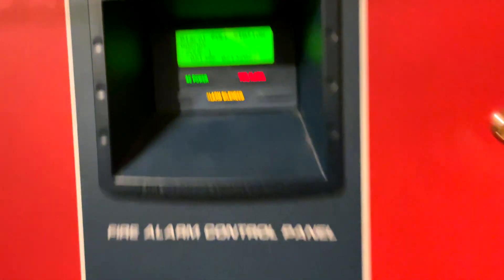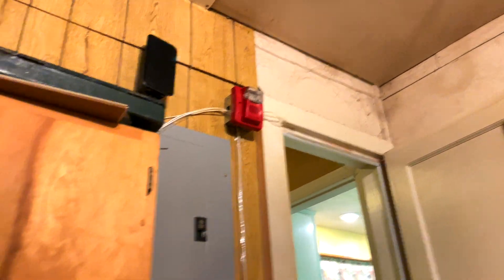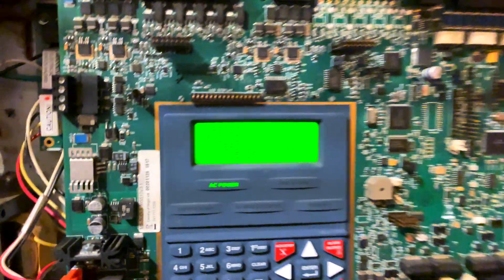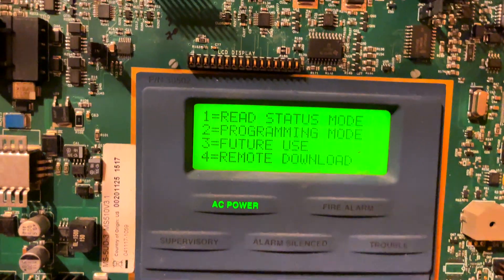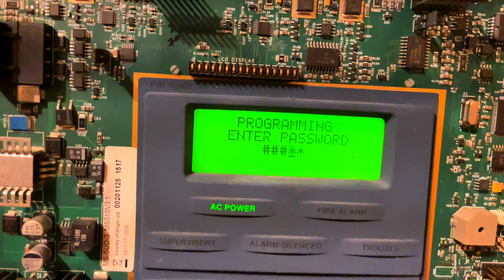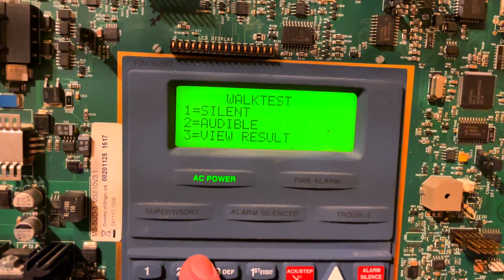And then we will reset, and then we're going to do a walk test, because I haven't done a walk test in a while. As you can see, it says pull station garage zone one, as always. And reset — they turn off. Then we'll go into the programming, scroll down to walk test, and do audible.